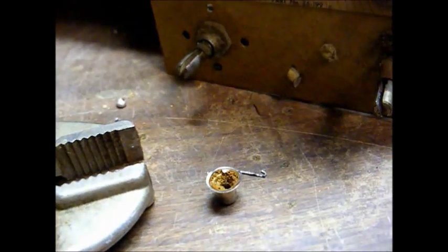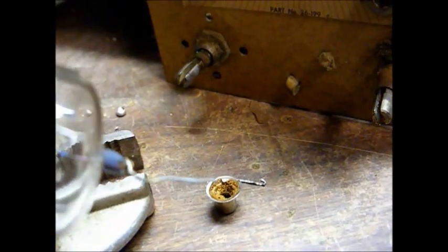Now I want to get all this crusty, dried up glue and junk out of the tube cap, so that's just going to take a little trial and error patience scraping that out.